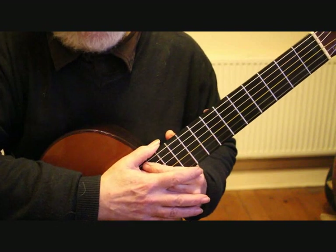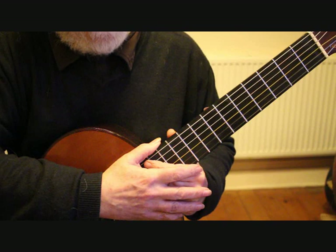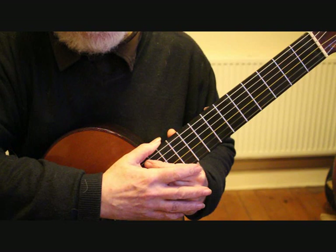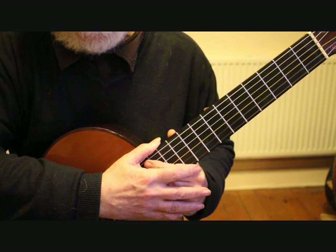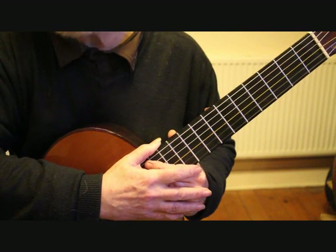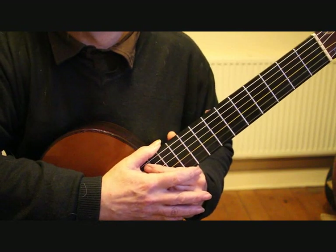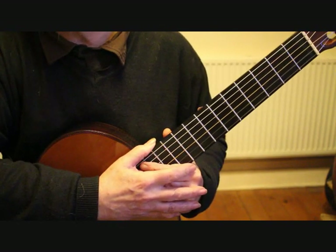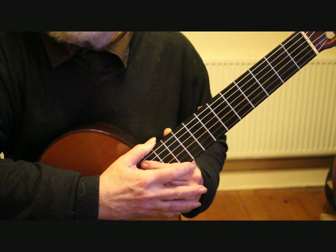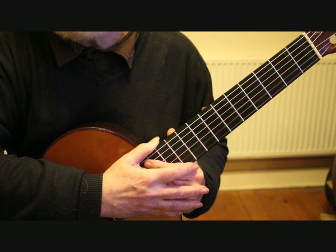That's where I'll finish this tutorial for today, ending on the second beat of bar 33. On the next tutorial hopefully we can finish playing through this piece. Music and tabs are available free from my website www.boltonguitar.co.uk. I will see you on the next tutorial. Thank you for watching. Bye for now.